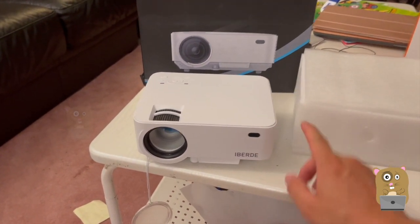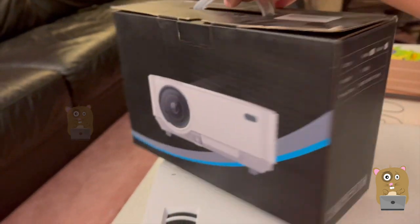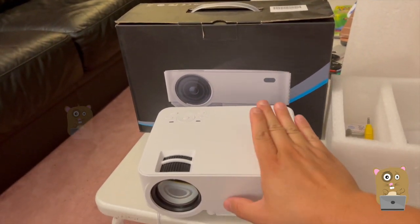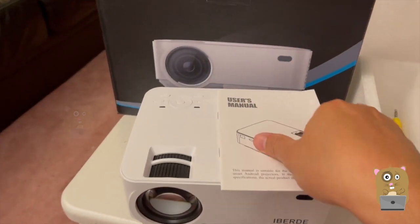That's after clipping a coupon. There are two versions of this: the one I got, which is just an LED projector, and there's another one that supports or has Android built into it.